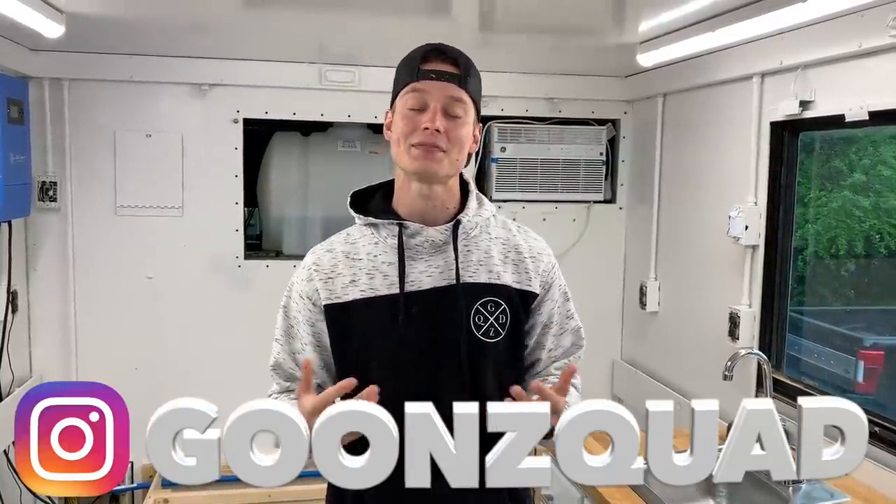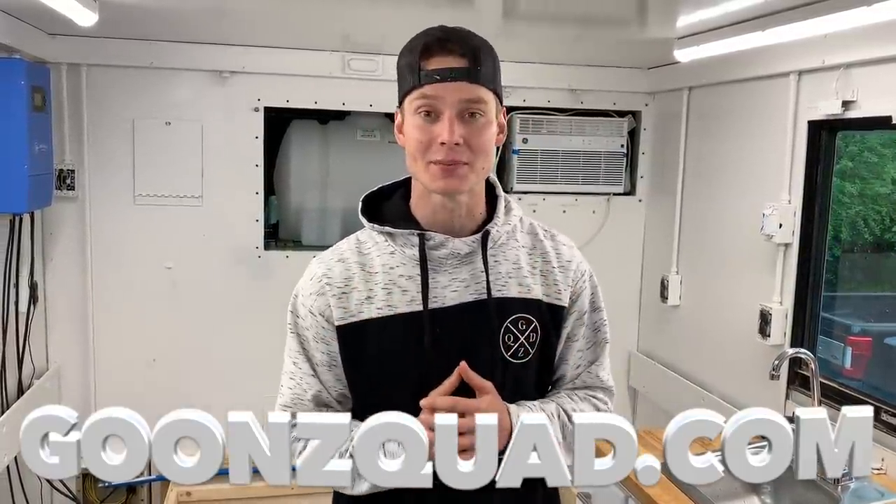Now that we've got some running water, that's going to be a wrap for today's video. It's not 100% — we still have a lot to learn. If you guys have any suggestions, drop them in the comment section. Make sure your post notifications are on so you don't miss out. Give us a follow on Instagram at GoonSquad for an inside scoop before YouTube, and visit GoonSquad.com to cop some merch. Stay tuned and we'll catch you guys next time. Peace.